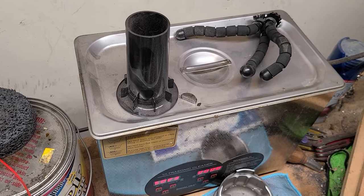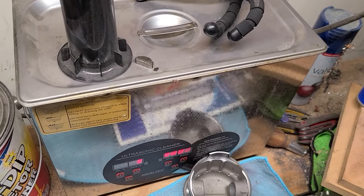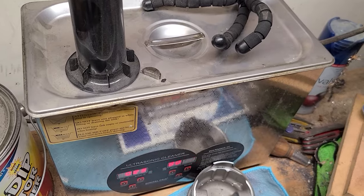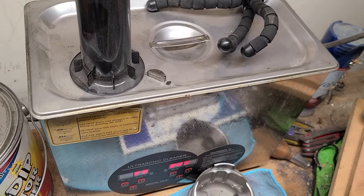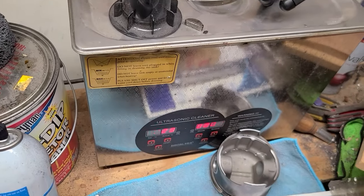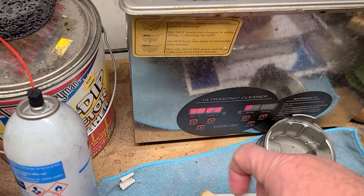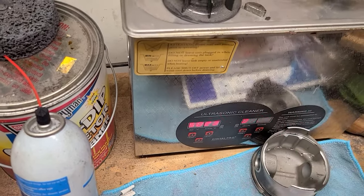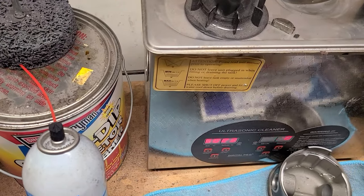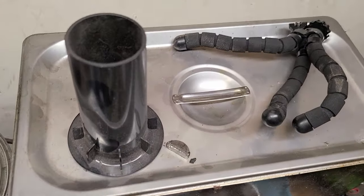So I got a call that my cleaning thing was making noise. My response was those are all words — what in the world are you talking about? She sent me a picture of my ultrasonic cleaner. I get home and saw that I had left the temperature set to 50 degrees Celsius and turned on. That's hotter than shit. I turned it off yesterday and let it cool, and I haven't come out to see what's going on inside. So let's do that.